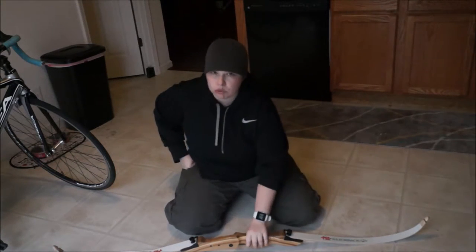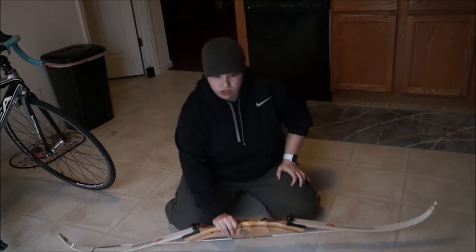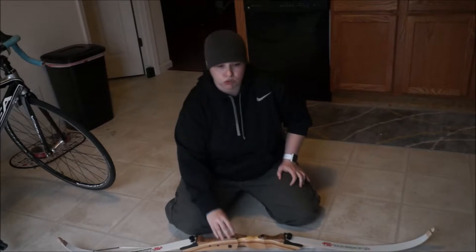It weighs only 2.2 pounds total. It is a very light bow, very durable, very sturdy for the little money that you're going to put towards this bow.